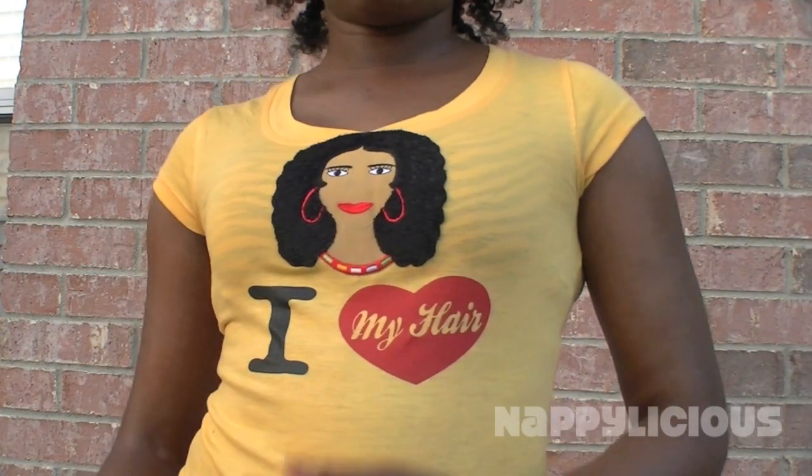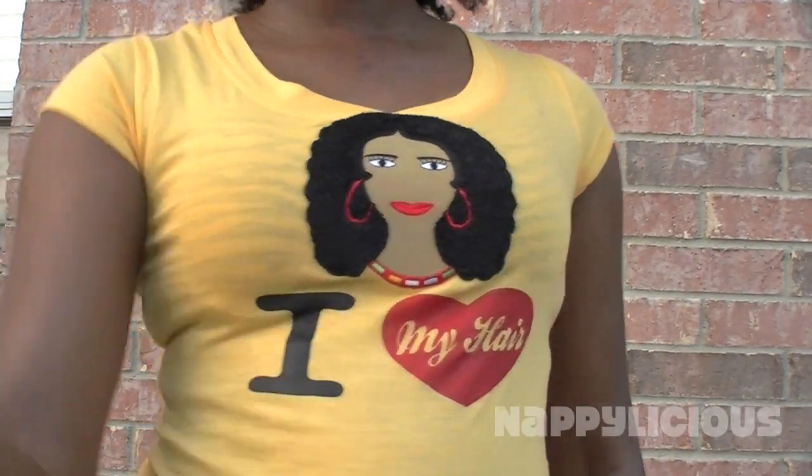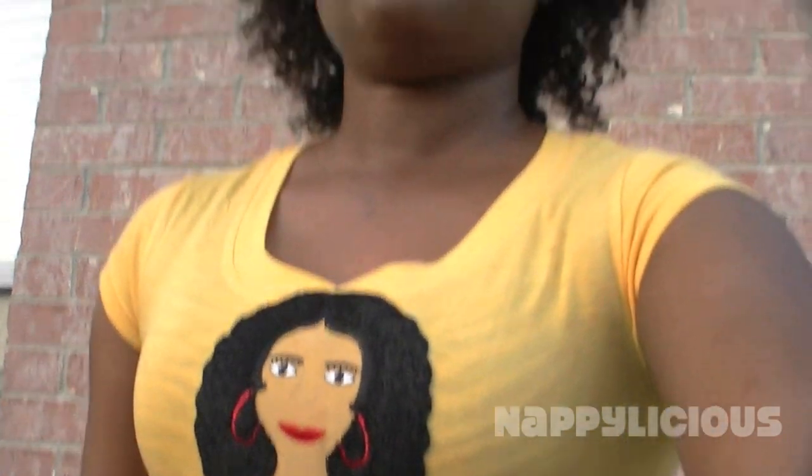I am going to show you my shirt that my best friend brought me. She went on a tour and it says 'I love my hair.' It is a beautiful lady and I am thinking she has a twist out — I think that is really cute. And that was at 125th and Malcolm in New York.